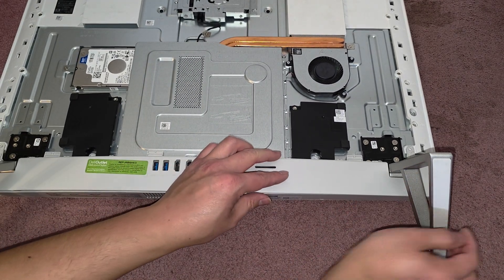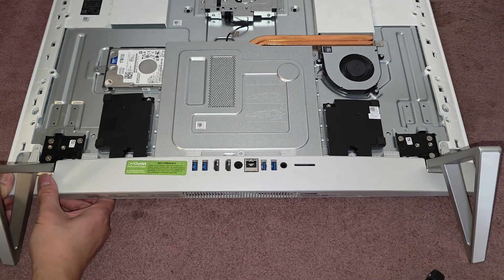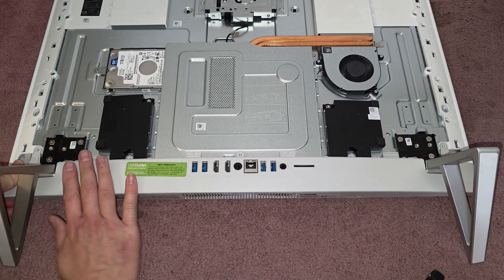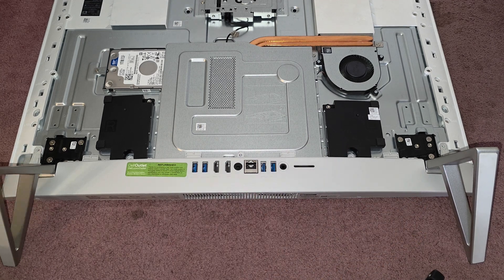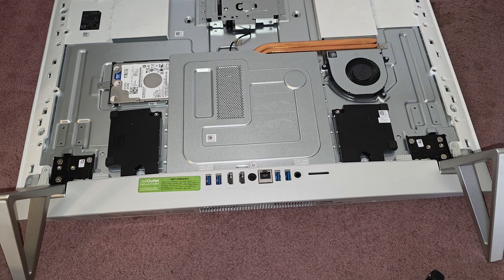There we go. Now we've got to click everything back down. Make sure all those clips go back in. The sides have most of the clips. Let's go ahead and get all the screws back in, and then we'll get the back cover back on. And that's pretty much it.